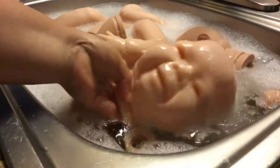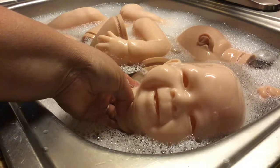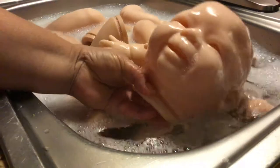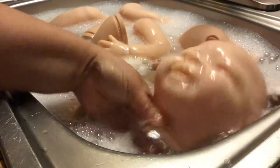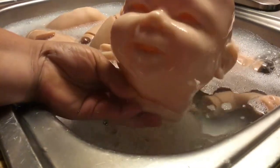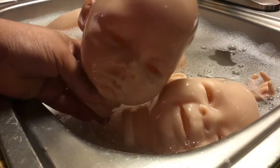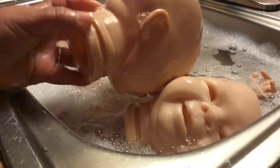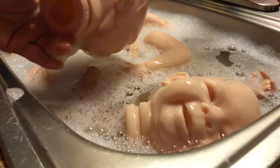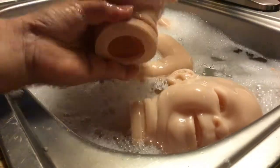Right here you can see this cute face — he is the Camilo kit by Jorge Bicap, I guess that's his name. He is so cute and I'm going to make a baby out of him. The next one is the Aiden kit by Claire Taylor, and she is the awake kid.